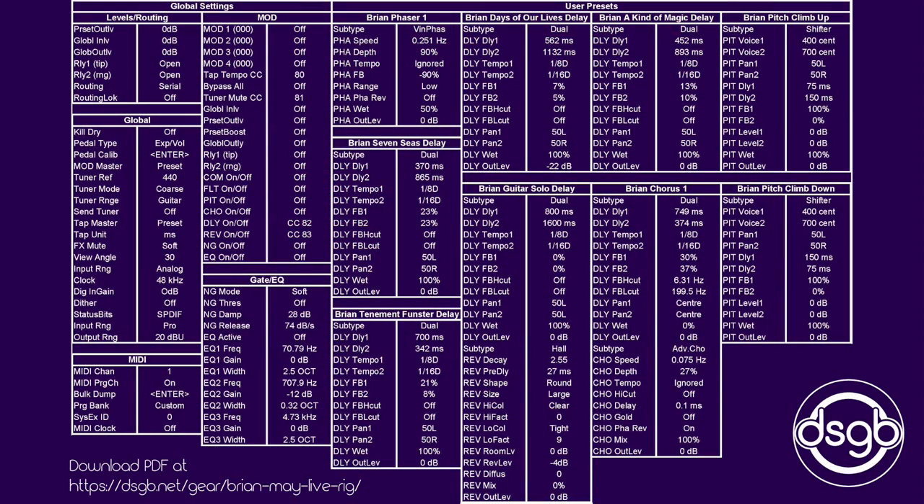Okay, let's finish up by looking at the settings themselves. If you head over to my website dsgb.net at the link shown in the bottom left of the screen, you can download these settings as an Adobe PDF file. They include the global settings for the unit and nine Queen-specific settings, which include Brian's chorus — which he uses 99% of the time — and phaser modes. The other settings are delays for his traditional Brighton Rock style guitar solo, which requires three amplifiers, Seven Seas of Rye, Tenement Funster, Days of Our Lives, A Kind of Magic, and a pitch shift for The Show Must Go On.